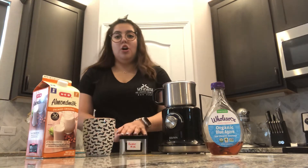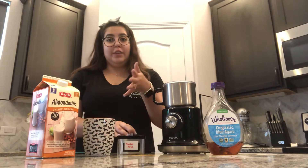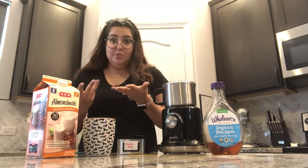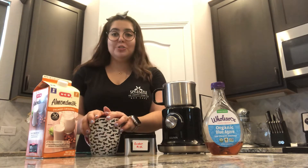You just have to find the right milk and sweetener that you prefer. And if you forget how much to use, it does say it on the jar that it comes with. And of course, sip and enjoy.